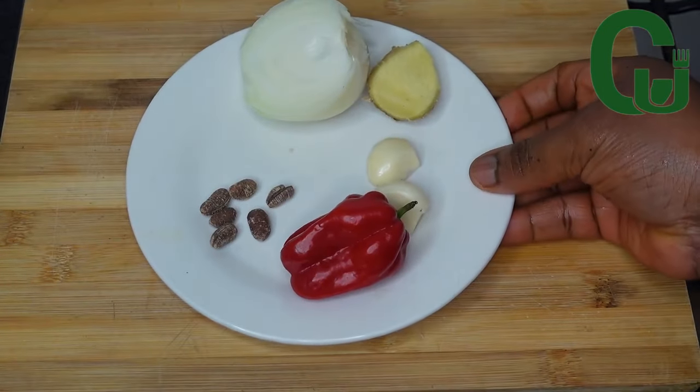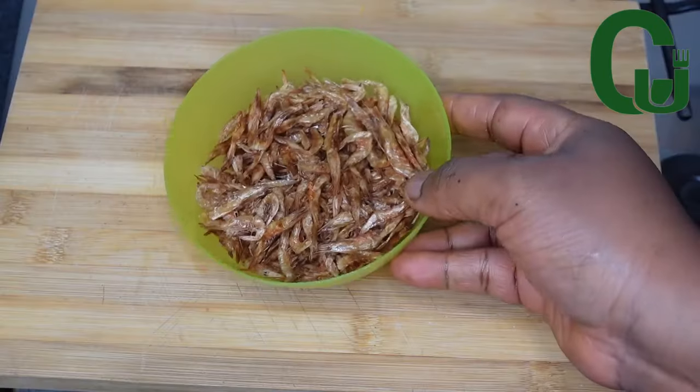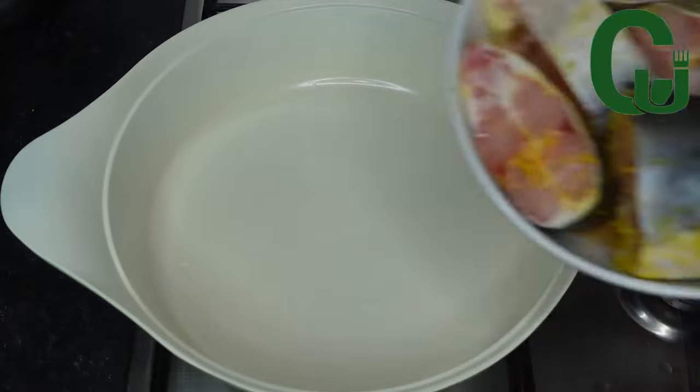I'll go ahead and prep my other ingredients. I'm using the basic ingredients for pepper soup: onions, ehuru, garlic, ginger, scotch bonnet pepper, and crayfish. One hour later...